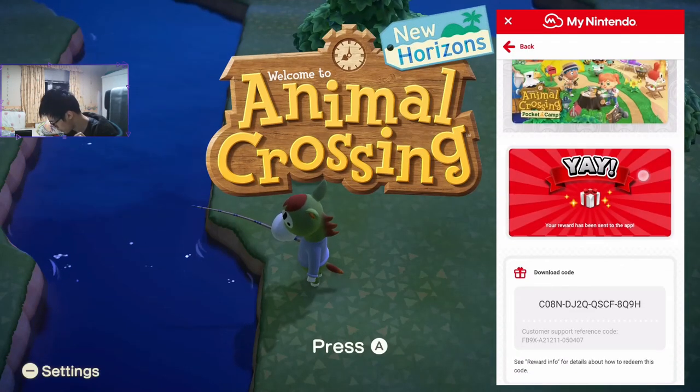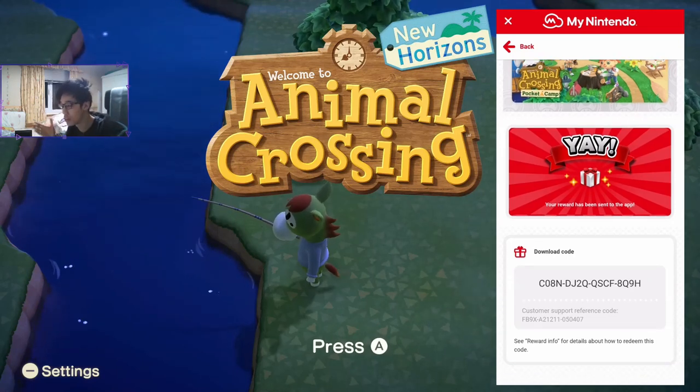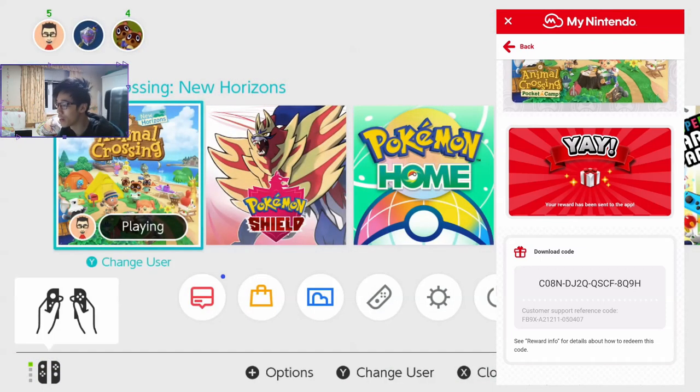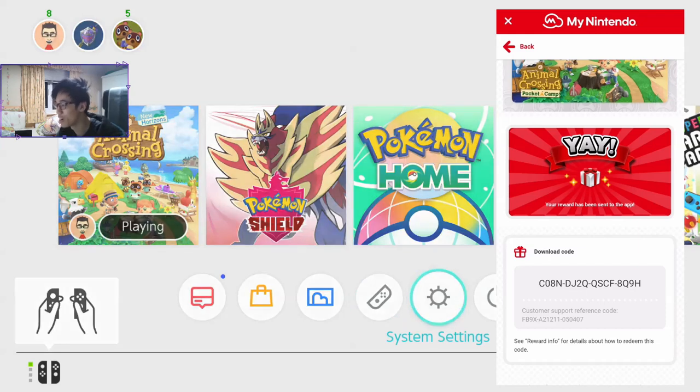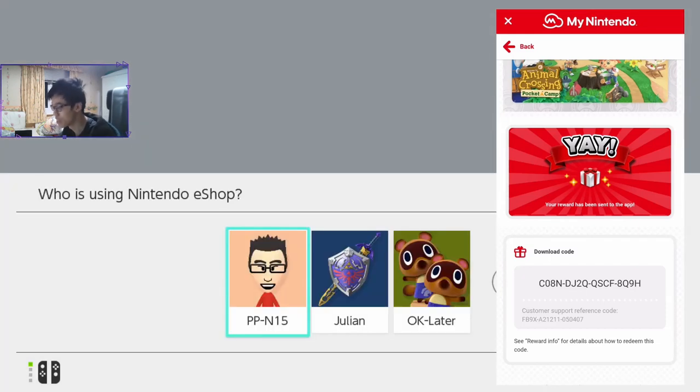And we have it. We get a download code. You'll get your own unique download code. This is my download code. You can try using it but I've probably already redeemed it, as you're probably going to see me do it in this video.